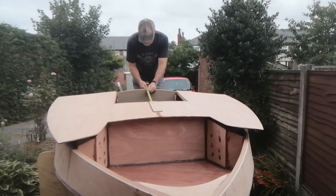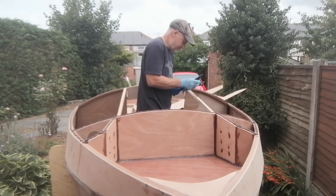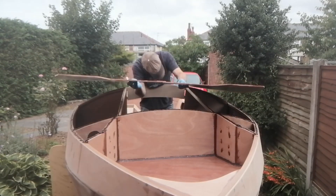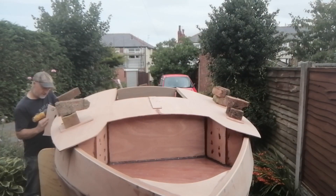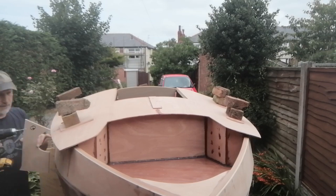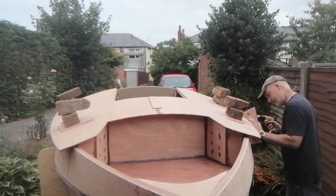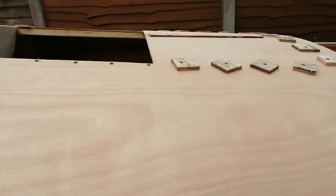After checking the fit of the main deck and drilling pilot holes for temporary screws, I added some epoxy resin to the top of the cleats and started to fit the deck. At this point rain interrupted the work so filming stopped and we had to move into the garage. But here's how it looks now it's all glued on.